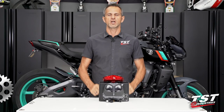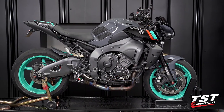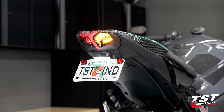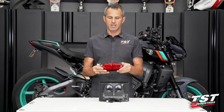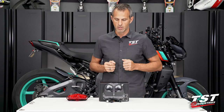Hey guys, welcome to TSD Garage. I'm Bart, and in the studio with me today is the newest generation Yamaha MT-10. We will be installing our new TSD Industries integrated tail light on this bike, replacing the OEM component that you see here with this beautiful unit.